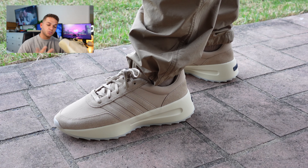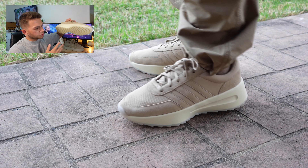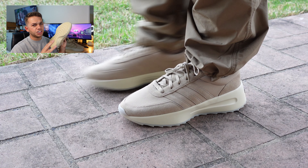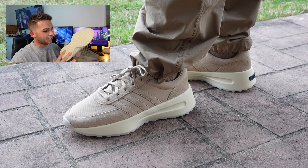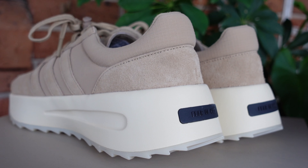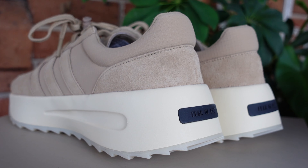Something that really attracted me to the model, other than the colorway, is the sole. I believe this sole was also used on Fear of God's fifth or sixth collection sneakers — that outsole attached to the classic Adidas outsole, which is heightened with the Fear of God collaboration, making it a bit thicker and sleeker. I really love the way this silhouette looks overall.